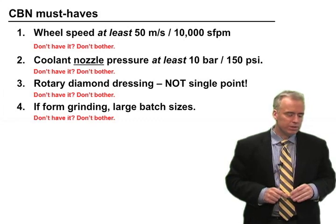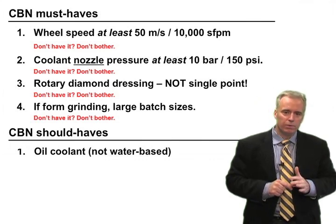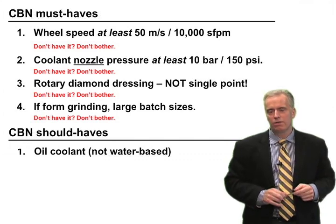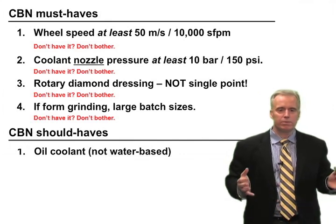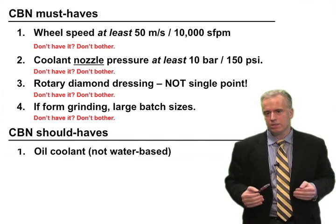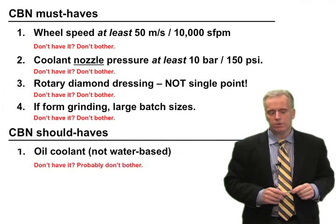Those are the requirements. Here are some things you really should have. Oil coolant — not soluble oil, not water-based, but straight neat oil. CBN does so much better with oil coolant and so much worse with water-based coolants, so you really should have oil-based coolant. You'll need your machine enclosed with fire suppression systems. I've seen machines using water-based coolants where wheel wear and CBN consumption are high — they would do much better with oil. So really you should be using oil if you want to use CBN.